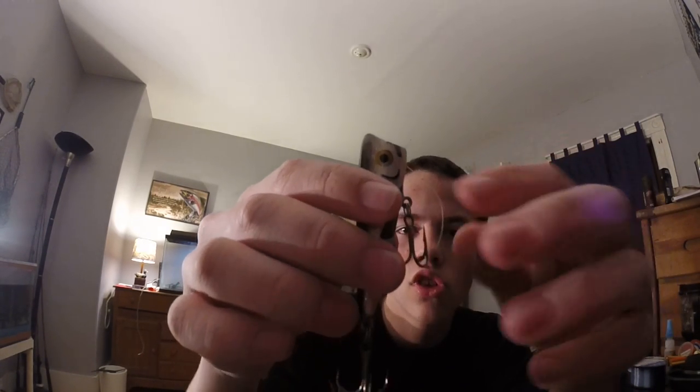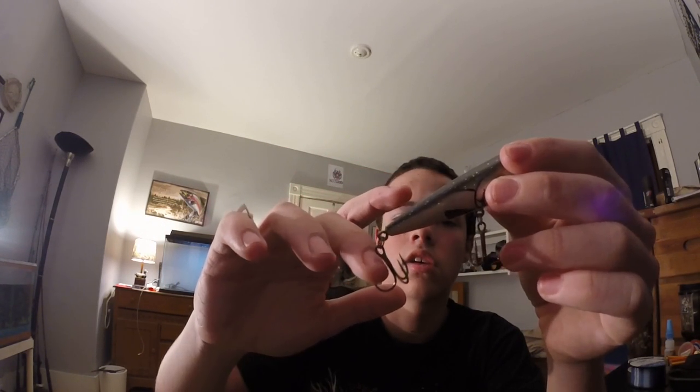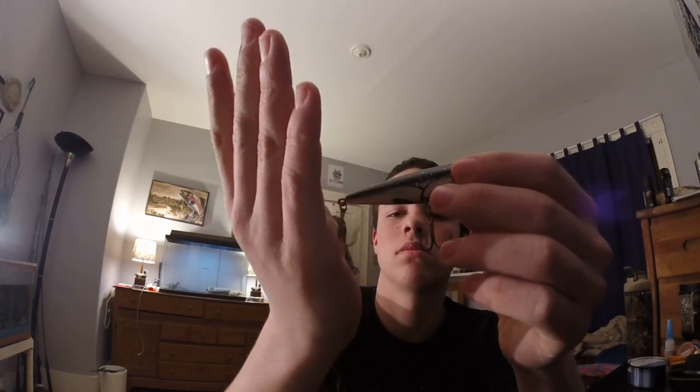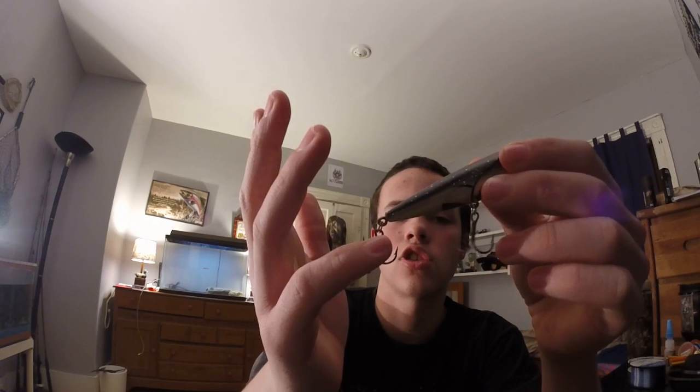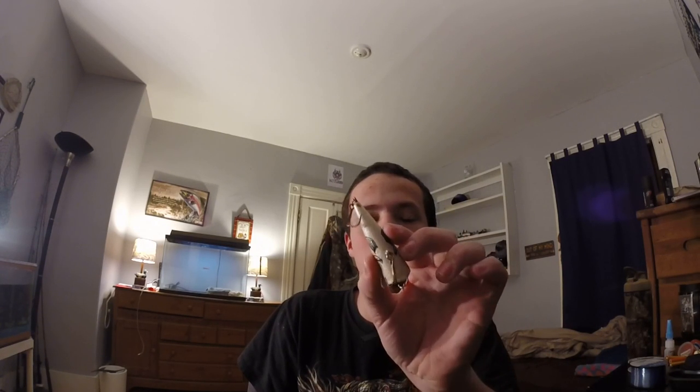First I have this popper right here — it has some nice big trebles on there. You want sharp hooks for your top water baits because sometimes the fish will come up right behind it and only get one hook, and if that hook is dull you won't hook those fish. This one has a white belly, so I would use this when it's a little bit darker outside — not nighttime, but a little bit darker. Somebody commented on my last video about when to use black frogs, so I'll talk about that with this dark brown frog in a few moments.